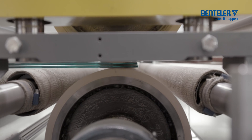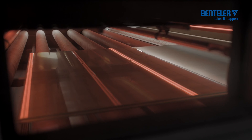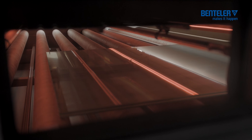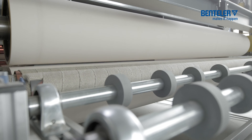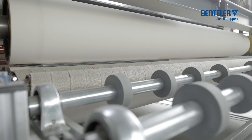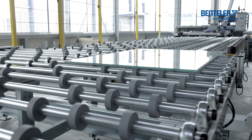Before the laminate is run in, another thickness and width check is carried out to compare the product with the recipe already loaded. The decisive parameters for the quality of the product — for instance, temperature, pressing pressure and transport speed — are set by the control system of the line.